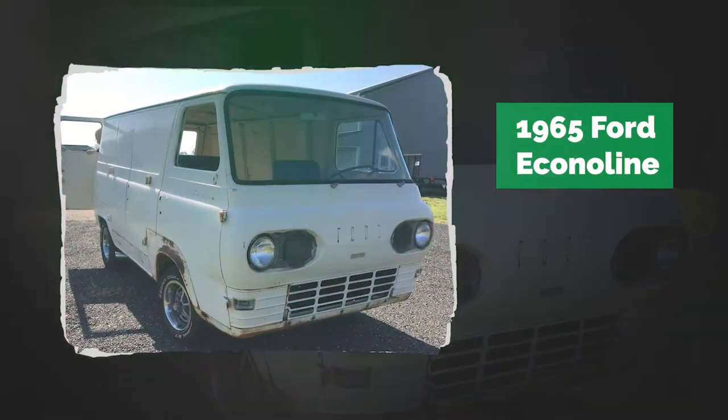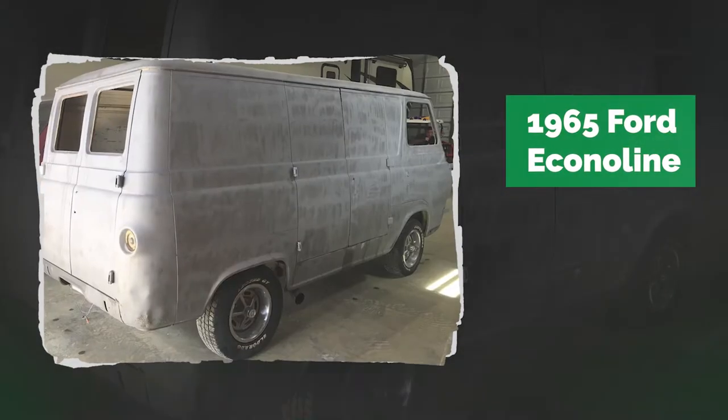This 1965 Ford van was stripped wet to avoid warping the long panels. Now it's ready for new paint.